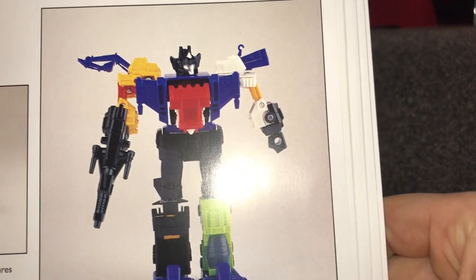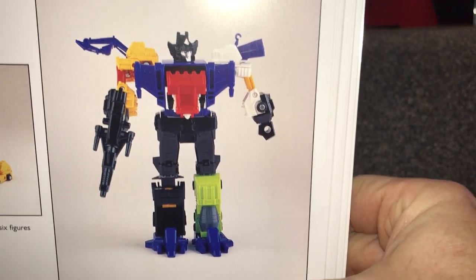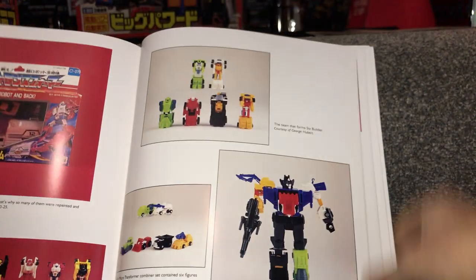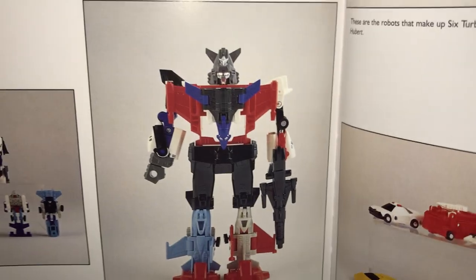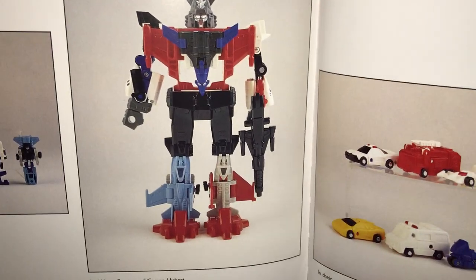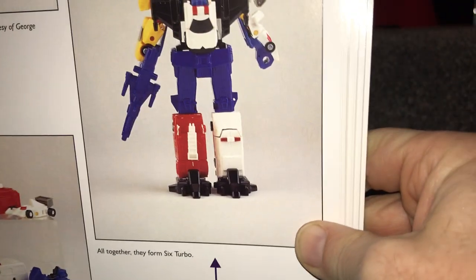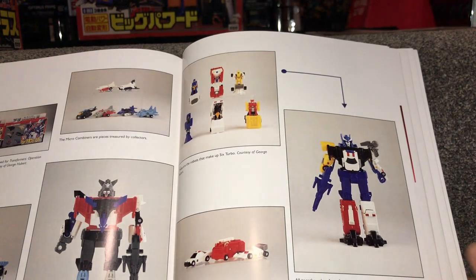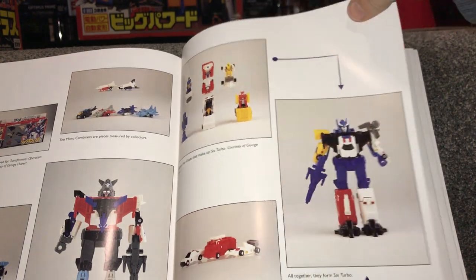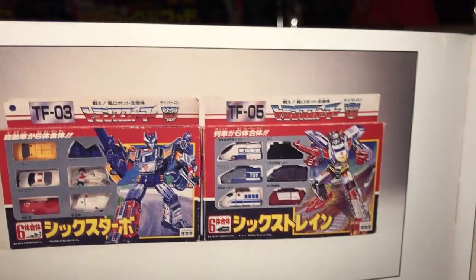This was Six Builder, and this is the one I think they redecoed to be Devastator — you can sort of see why. I've done a video on him. Six Wing was the one they redecoed for Superion. Six Turbo was a mini Defensor. These were out a full decade at least before Hasbro did the Classics or Universe line with them, and there they are in their little gift sets as well.